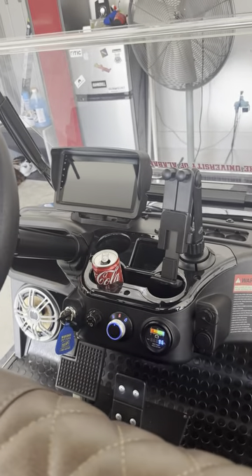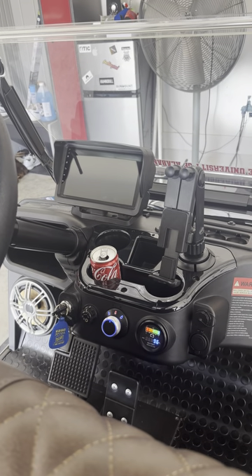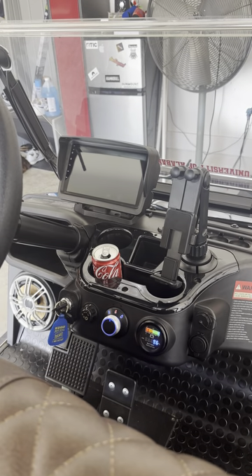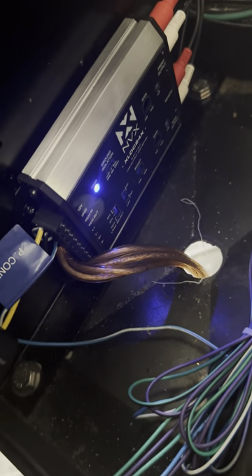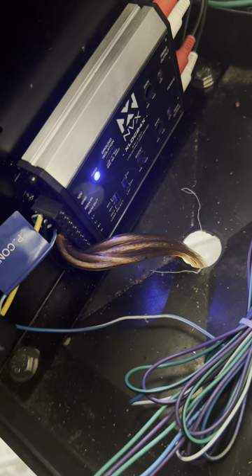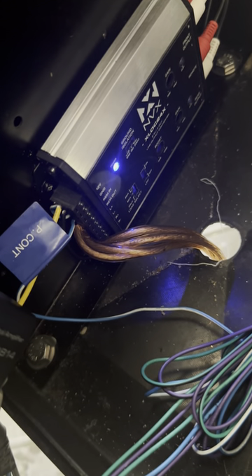If you had an aftermarket head unit like in a car, those most of the time come with RCA outputs that you can run directly to an amp. This one doesn't, so what I had to do was get a line output converter — it's an MVX LOC line output converter.